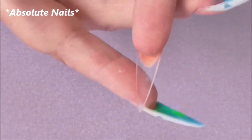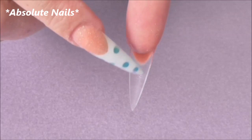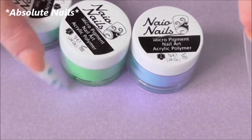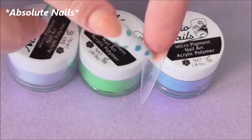What I'm going to do underneath my first finger — I really should have done this before I stuck the nail on, but it doesn't really matter — is to get these three powders and mix them up underneath the nail.